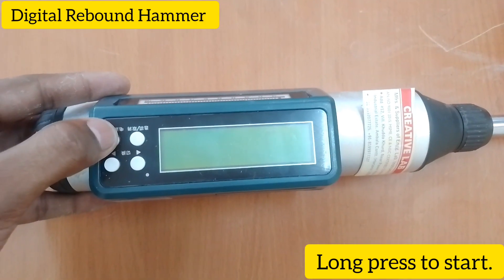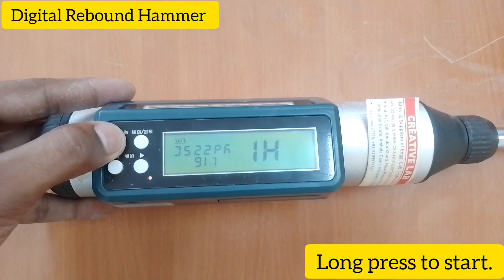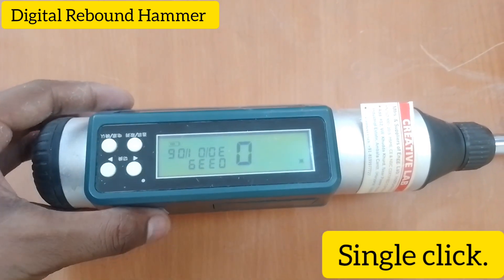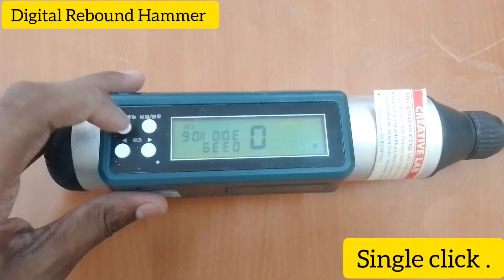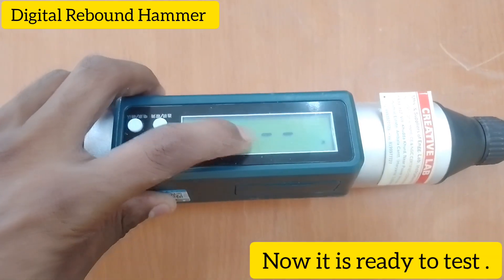Long press to start. Single click. Check this sign. Single click. Now it is ready to test.